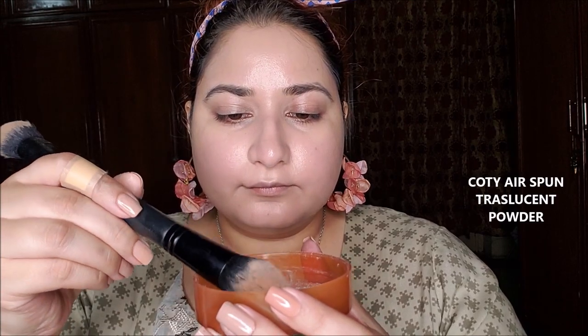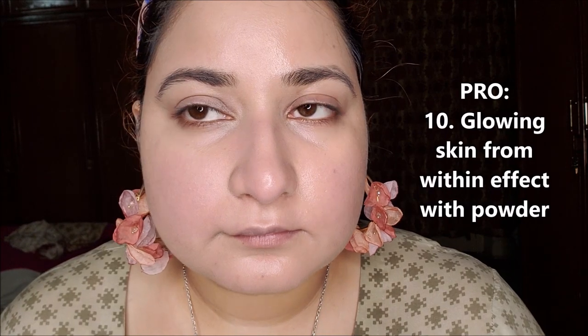Now I will apply loose powder on half of my face. I literally forgot that Koti Airspun has kickback to lights and flashlights — unfortunately you will see me as a ghost under the ring light. The powder side looks quite beautiful; it looks like the glow is coming from within the skin. Now I will apply the powder on the rest of my face and will be back.